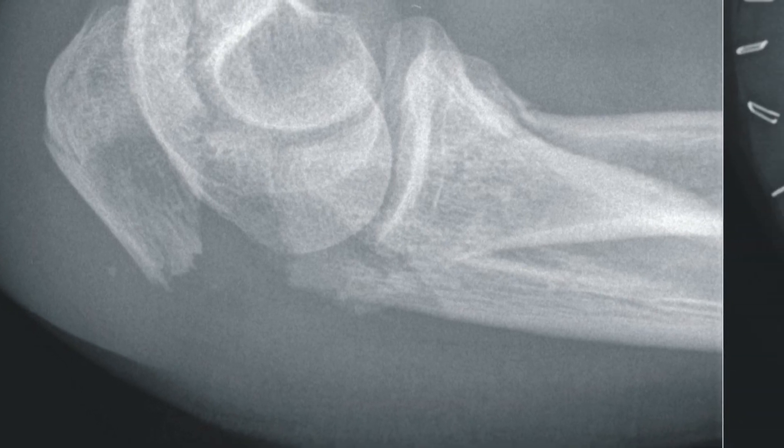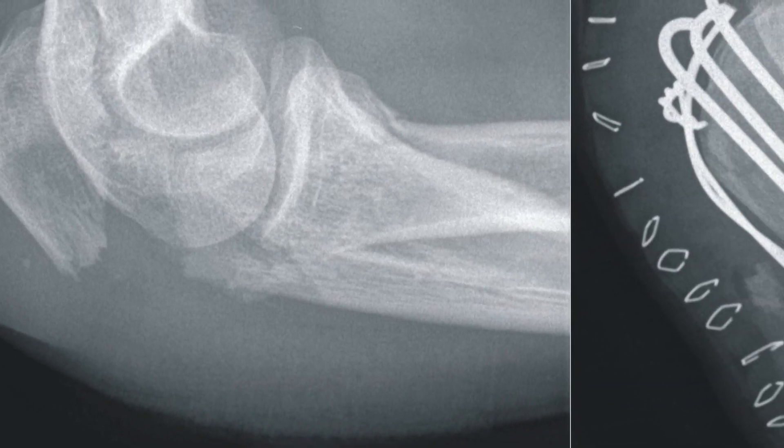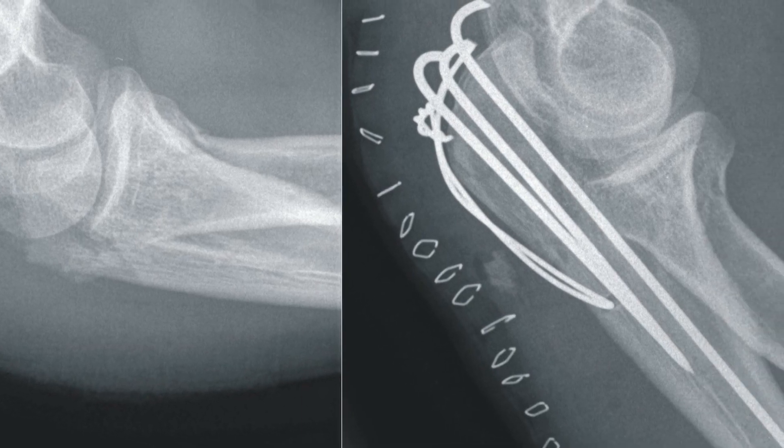I know a guy out here on the West Coast who was running with custom-made, American-made leathers that don't have armor. He high-sided, flipped through the air, smashed his elbow among other things, and destroyed it inside. Many operations later, the best he can do is get his arm close to straight — that's as close as it'll ever be. That really sucks. If he had armor in his leathers, maybe none of that would have happened.